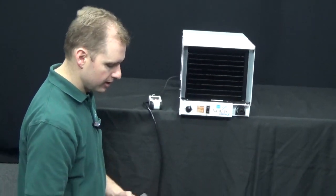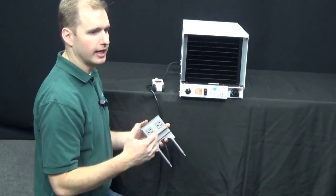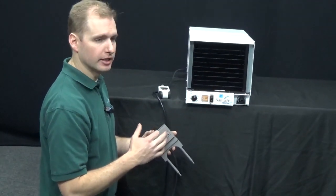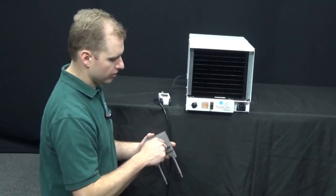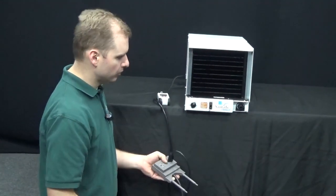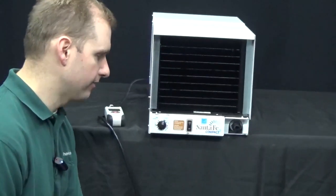The next step is to plug the unit in. Make sure you have a good outlet — use a lamp, drill, or some other electrical equipment to verify power. Once power is verified, go ahead and plug the unit in. We want to make sure the unit stays off, since we had it in an off position.